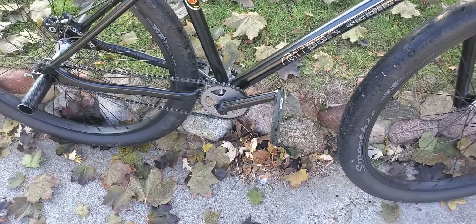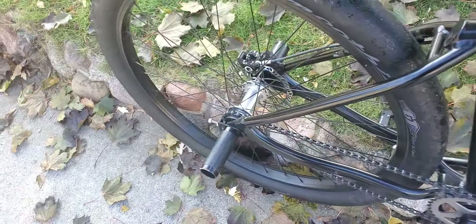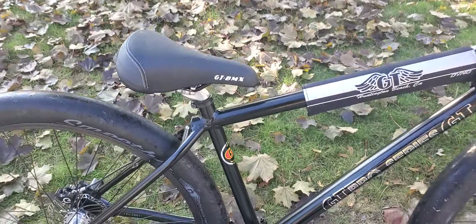There's stock cranks I'm running, Race Face Chesters, stock freewheel, put the pegs on. There's the caliper, still running the stock rotor, stock seat, but it's at an angle.